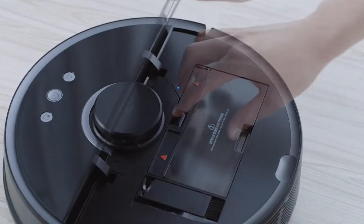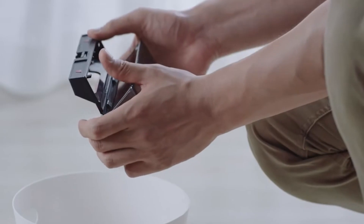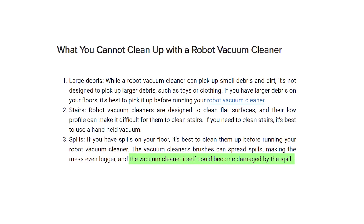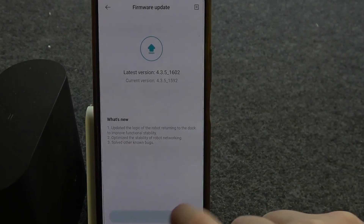Here are some expert tips to prevent Error 18 from happening again: empty the dustbin after every use, clean and replace the filter regularly, avoid letting it run over wet areas or puddles, check the fan intake area every few months, and keep firmware up to date using the app.